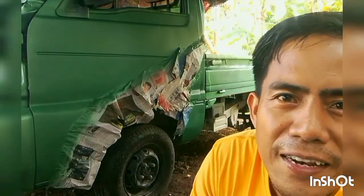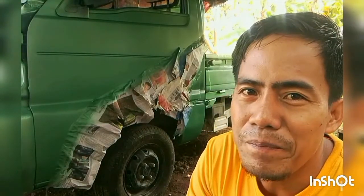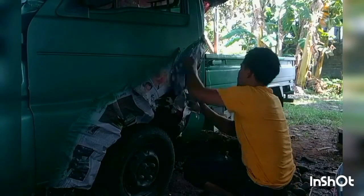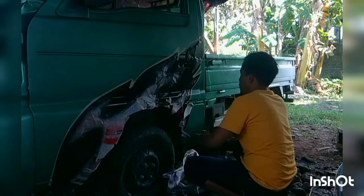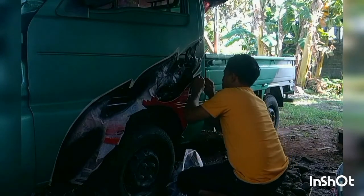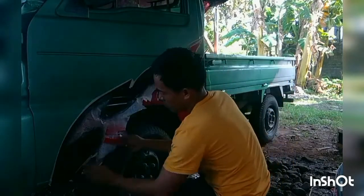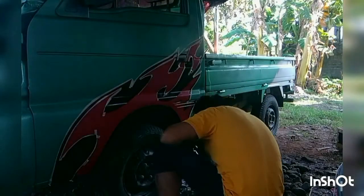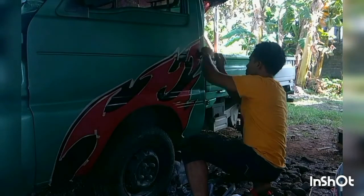Okay ngayon po tatanggalin na po natin yung tape para makita natin yung design. Hindi pa po ito yung final na design, marami pa po akong idadagdag. Pero hanggang dito na lang po — nasa sa inyo na kung ano yung design na gagawin nyo, pabalik-balik lang naman po yung process.